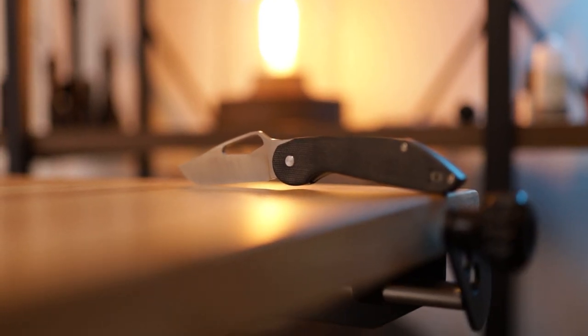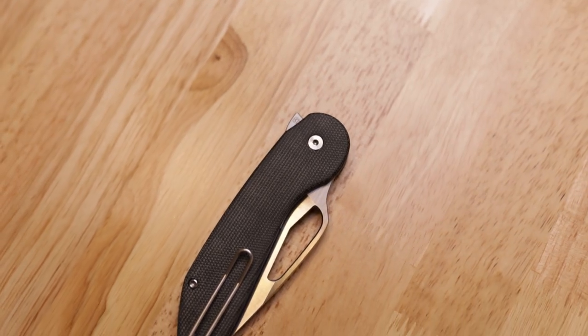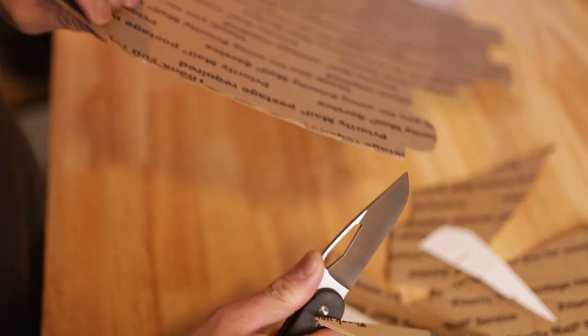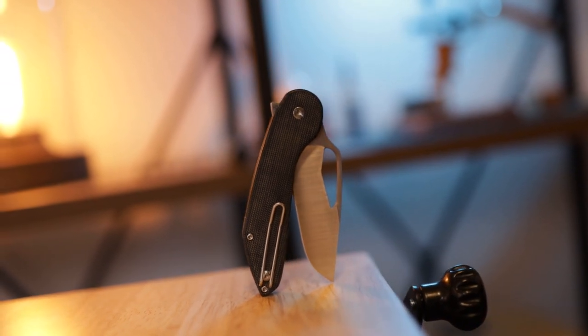So today we are checking out a very special knife — this is the Luft Concepts Avant. I do have the prototype version in hand; this is the black micarta version with the belt satin stonewash finish. Quick disclaimer: I've only had this knife for about four hours, and in that time I've been fidgeting with it as well as cutting small things like paper and cardboard. So this video is going to be more of a first impressions. This is the prototype so it is not my personal Avant — it will have to go to another set of hands shortly. But when I actually own one of these, I will give you my full review.